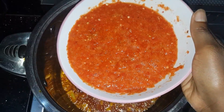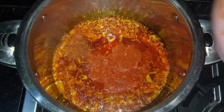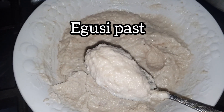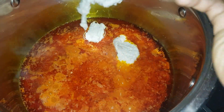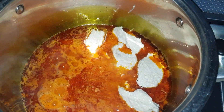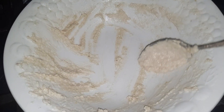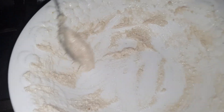After one minute, add in your blended pepper — that's the rodo and tatashe you can see on the screen — and give it a good stir. Then scoop in the egusi paste into the pot. Keep doing this until you exhaust all the egusi paste, and make sure you scrape out every bit, leaving nothing behind.